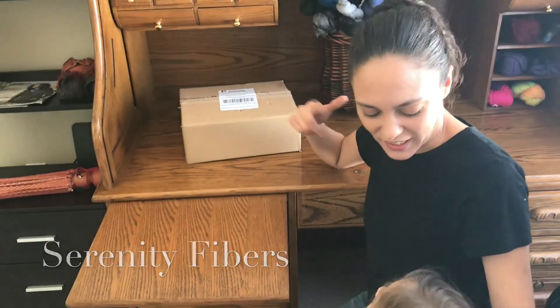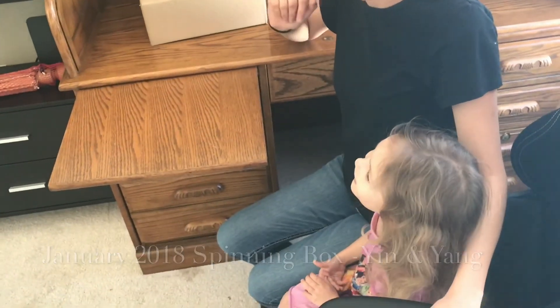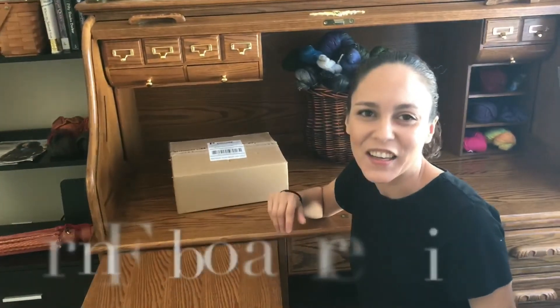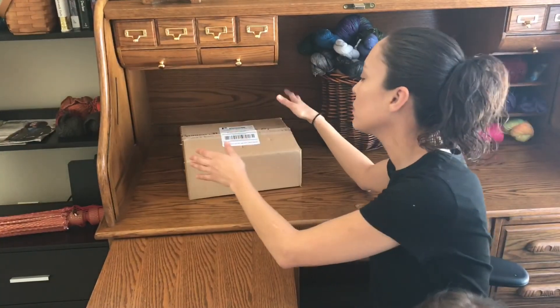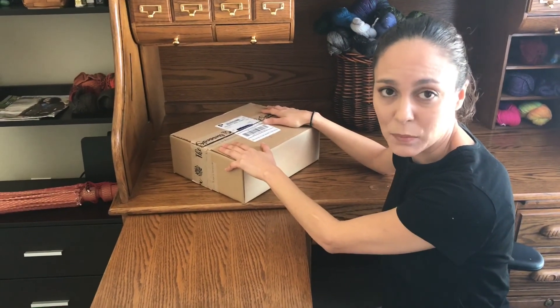Hello, I'm Christina Tomasik and we're also joined by my three-year-old daughter Jillian — we call her Jin Jin. Say hi! You can always reach me at Serenity Fibers on Instagram, Facebook, and of course YouTube.